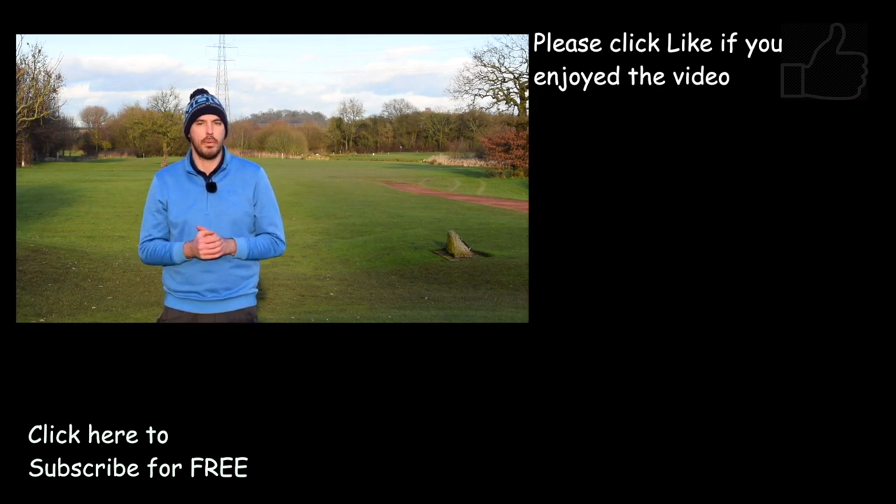Make sure you hit the thumbs up if you enjoyed the video and do subscribe to the channel as well — it's the best way to show your support and never miss a video again, and it's free. Cheers, guys — we'll see you soon.